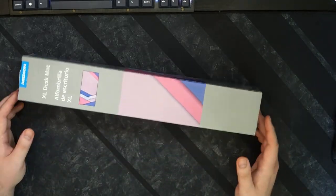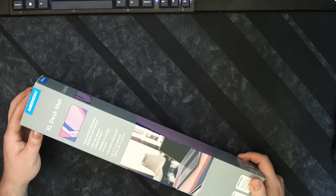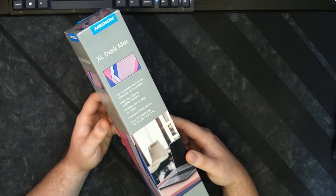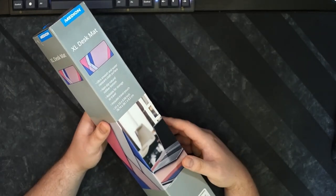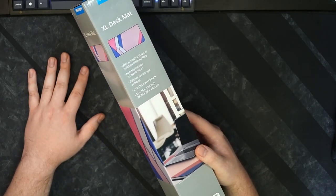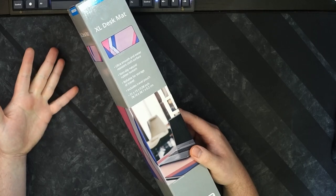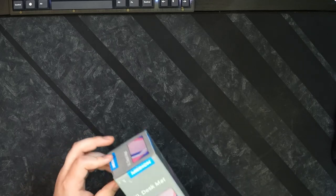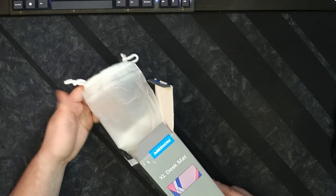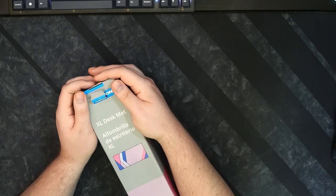More excitingly, the desk mat — spoiler alert — is not too bad. It says right here: ultra smooth and water-resistant cloth surface. I really want to test that on my desk, but that's cool if you spill water or whatever. It has a non-slip rubber bottom, which I'd say doesn't rival some of my nicer mats, but that's to be expected at this price. It's rollable for storage or travel, and it includes a travel pouch — basically the sleeve that most desk mats come with these days.